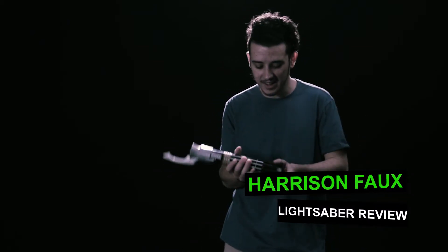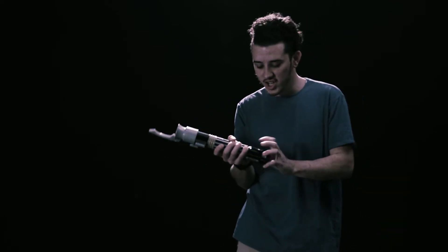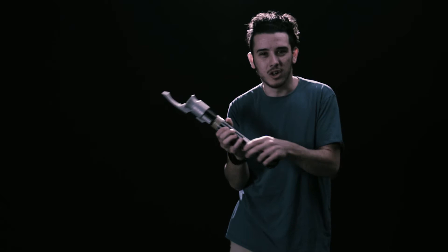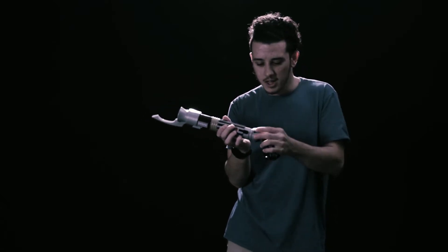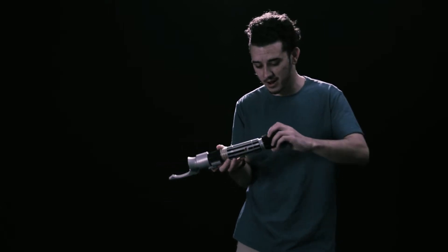I just came back from Disneyland, and they have this build-your-own lightsaber thing where you get to actually interchange the parts. You can see they all come out like that, and you can really customize these lightsabers, make them however you want.